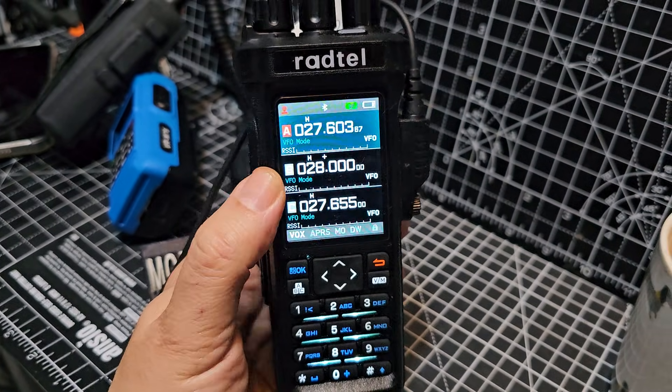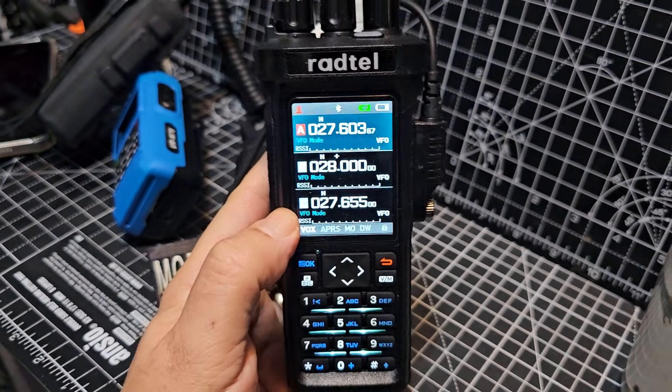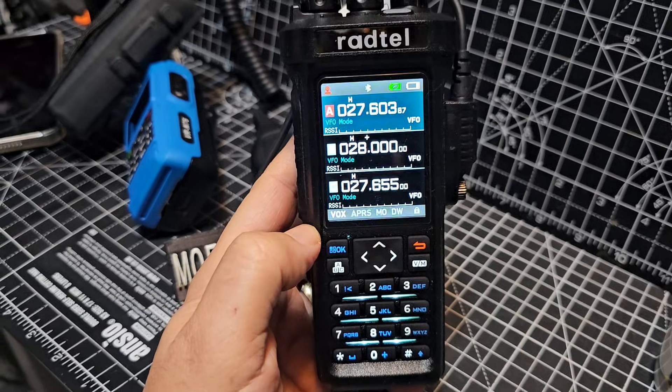MZeroFX. We had a question about the Rattel RT950 — how do you switch on CB? Good question, really.